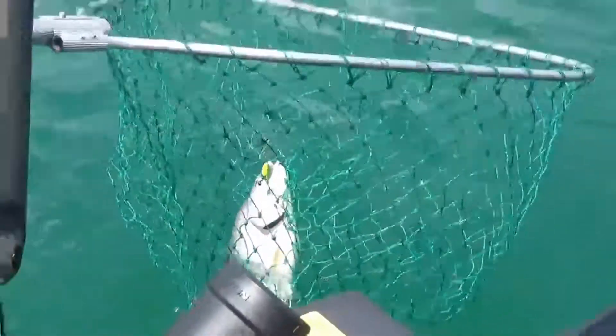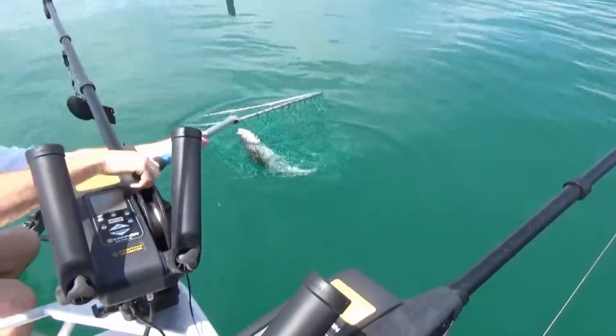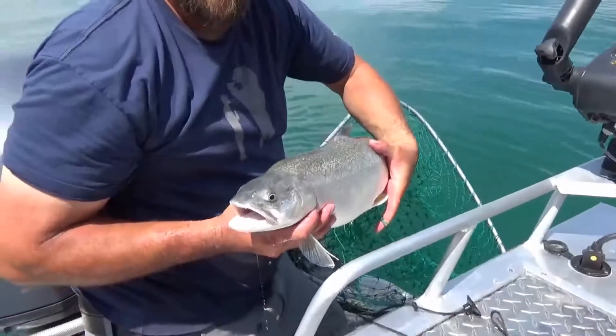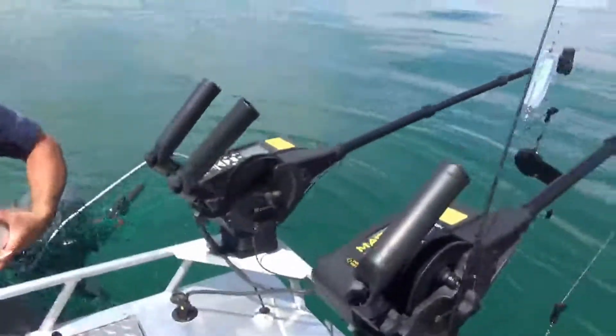That's a nice fish there. We'll probably do a picture out here on the back and get him in since he's in good shape. We'll just get you back here. Nice fish.